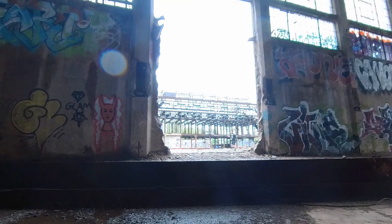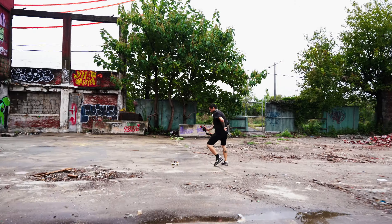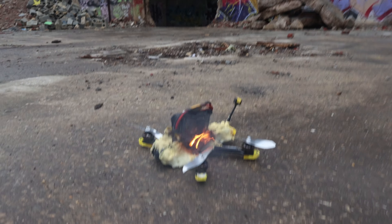It's on fire! Bro, what do you do? What do we do? Film it. First of all, film it.